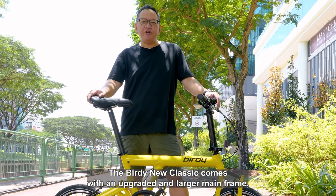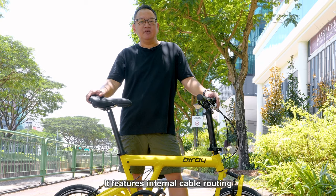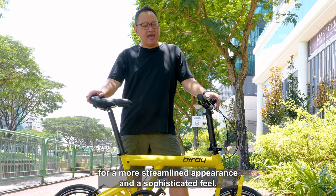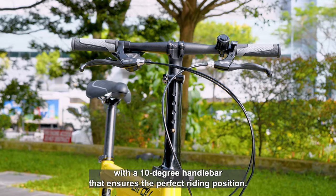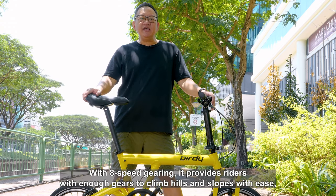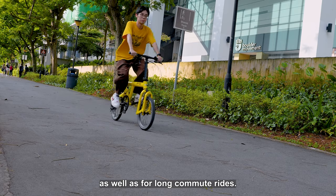The Birdie New Classic comes with an upgraded and larger mainframe, which offers improved stability. It features internal cable routing for a more streamlined appearance and a sophisticated feel. Additionally, the bike is equipped with a 10-degree handlebar that ensures the perfect riding position. With 8-speed gearing, it provides riders with enough gears to climb hills and slopes with ease, as well as for long commute rides.